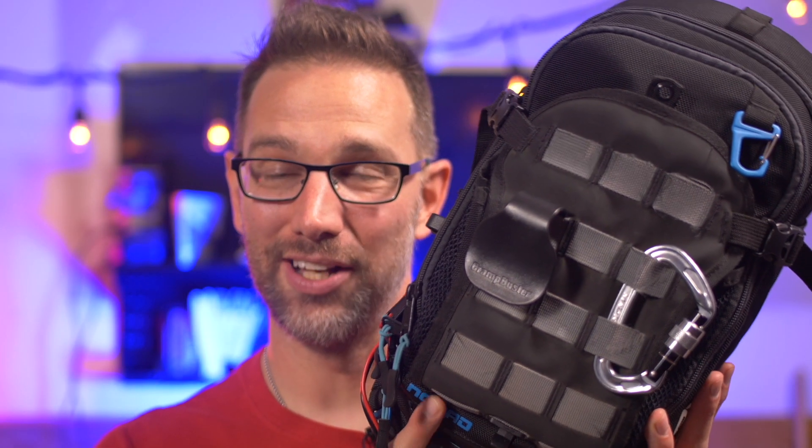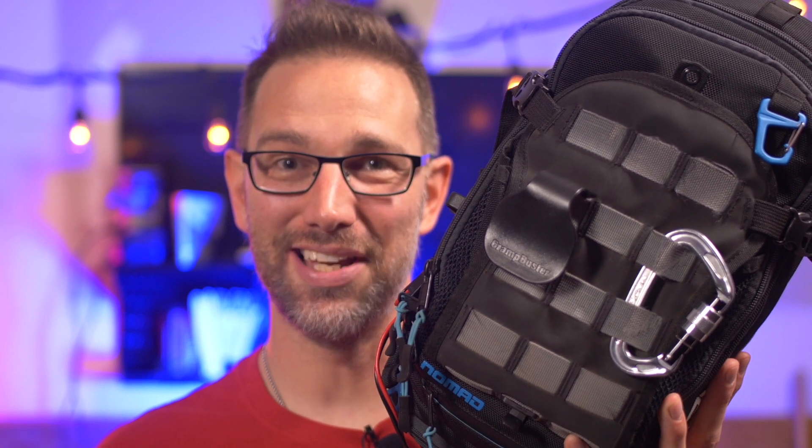Today we're going to be talking about why you need to make the Mosco Moto Nomad and Nomax your next tank bag. Stay tuned.